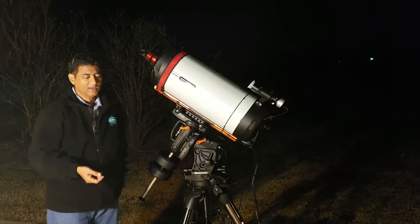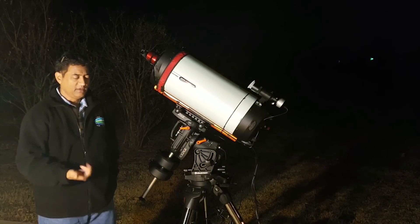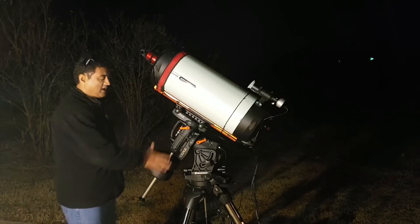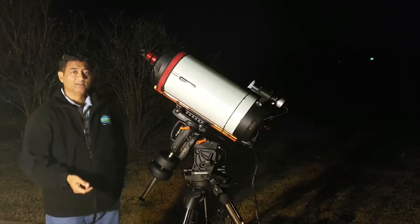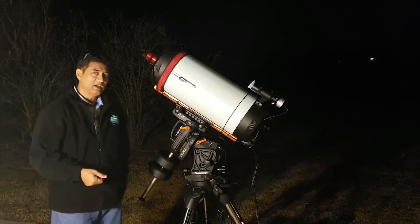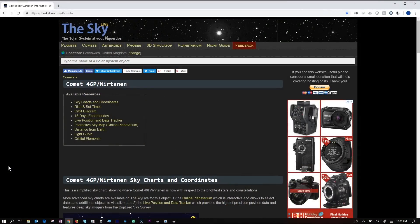I'm taking a picture of a comet for the very first time. Taking a picture of a comet is slightly different from normal astrophotography because you can't really stack the pictures — the stars are tracked by your mount, but the comet is moving faster than the stars. I'm pretty excited to see how it comes out.